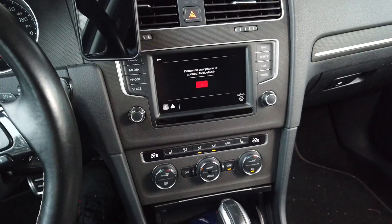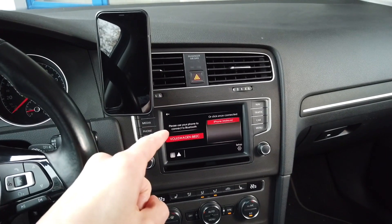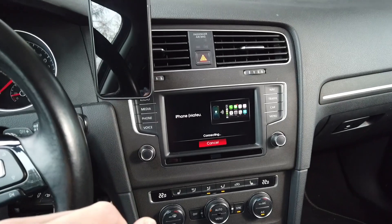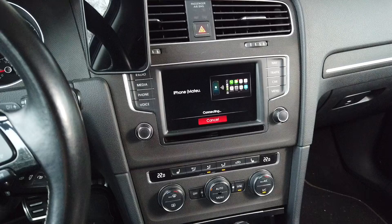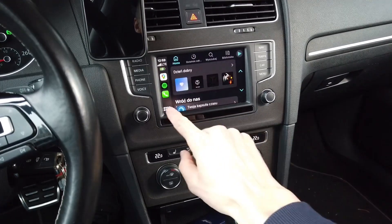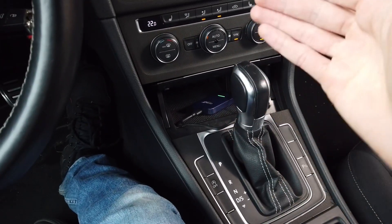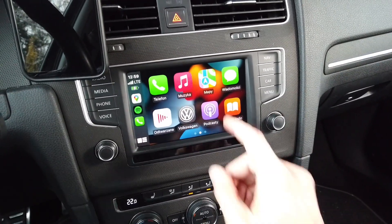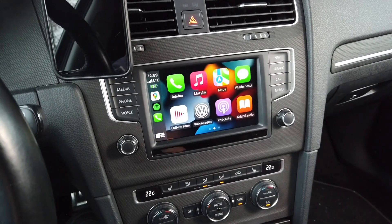We can already see that the device is booting up. I have my phone paired to it so it will automatically connect and in a couple of seconds we should see the CarPlay interface on the display. Keep in mind that if your vehicle is not equipped with CarPlay, it's not CarPlay-ready, you will not have much fun with this device as it is a wired-to-wireless adapter. We can already see that the CarPlay interface is up — let's check how this works.